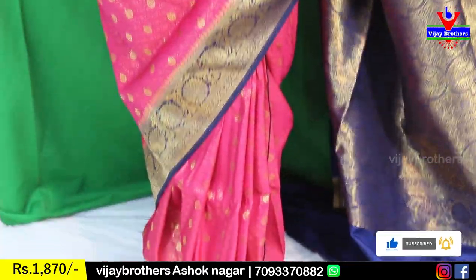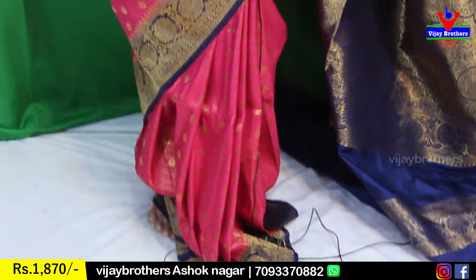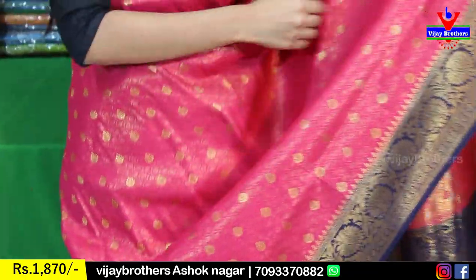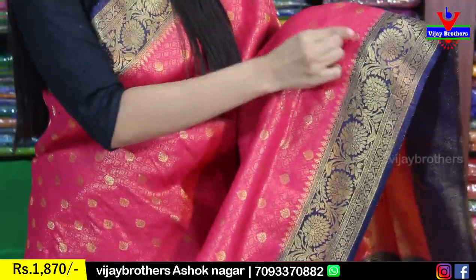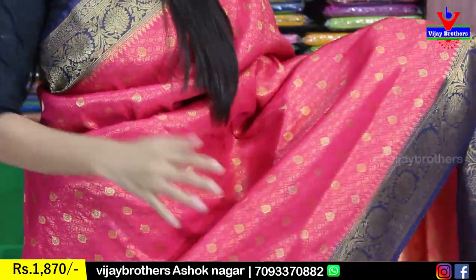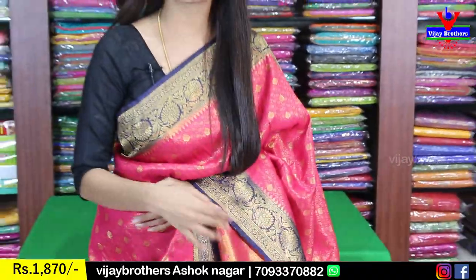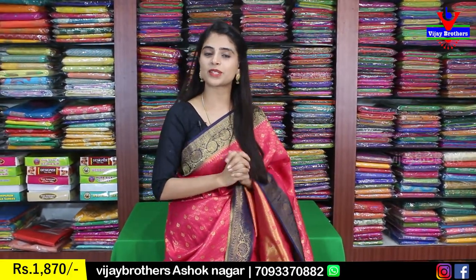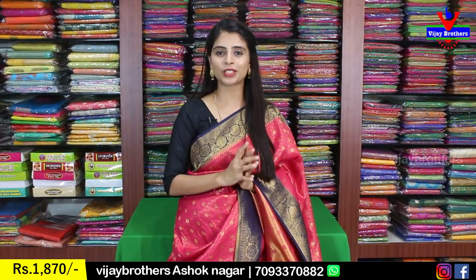Gold style weaving with florals and creepers — the same border. The body part also has a very neat golden weaving with golden drop motifs. This weaving is very neat and cloth-wise very comfortable. If you compare to cotton saris, this soft silk sari is also very comfortable. But if you look at it, it is completely rich looking.